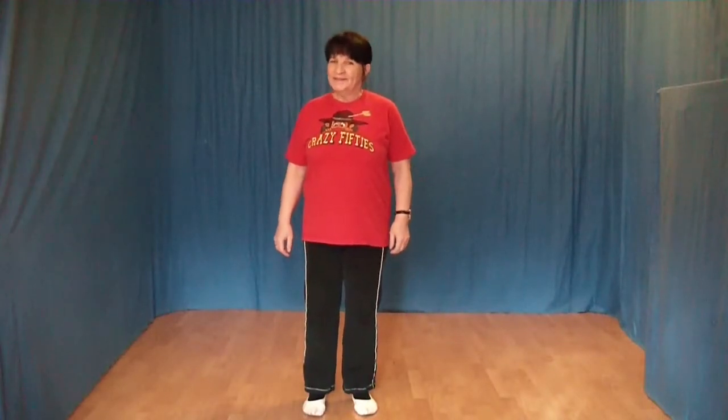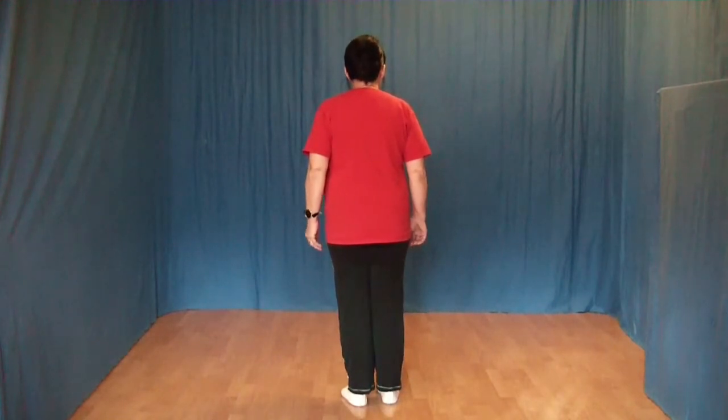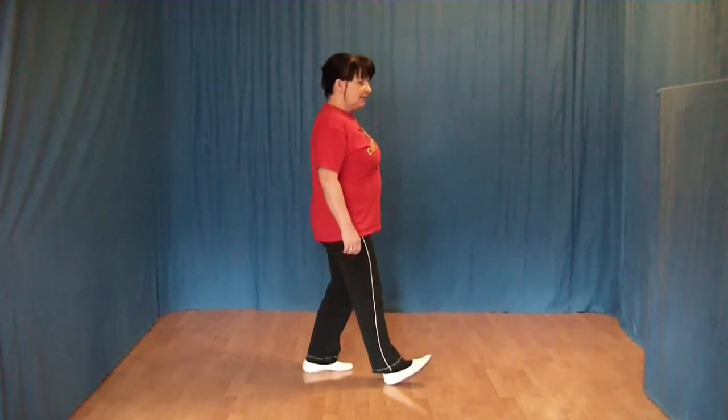Shady, the first 8 steps. Wir setzen die rechte Ferse vorn auf und machen eine Viertel-Rechtsdrehung und setzen den linken Fuß hinten auf.